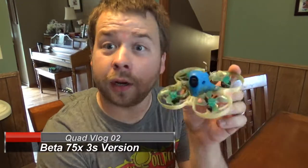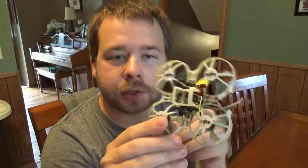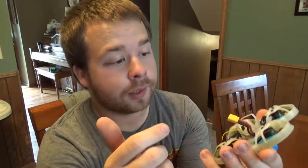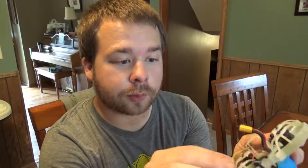Hey guys, how's it going? Today we have a beat-up Beta 75X. Yeah, it's been through quite a bit. I've crashed it a lot, but man, super, super tough. The new version is like injection molded ABS or something — very resilient. My screws are kind of getting loose, but when you get one of these, make sure all your motor screws are tight. Mine were kind of loose after a few packs, so make sure you tighten them regularly.